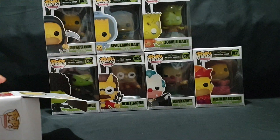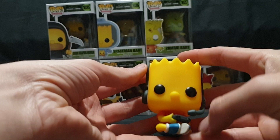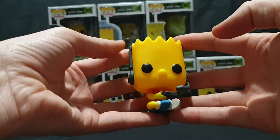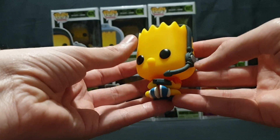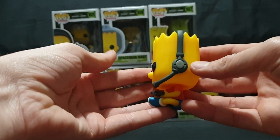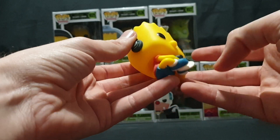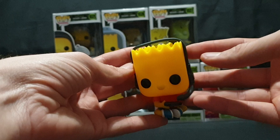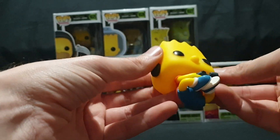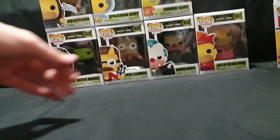No stand needed for this one. So here we have Game Abort, looking nice, simple. He's got a controller in his hands and a headset on his head. Nice little 360 view. Legs not quite crossed, but you know. And yeah, so that is him. Let's move him to the side and move into the Treehouse of Horror ones.